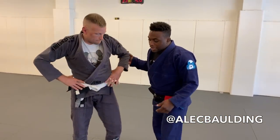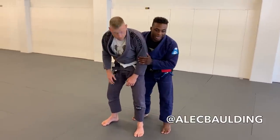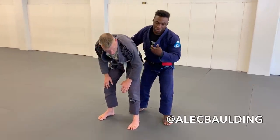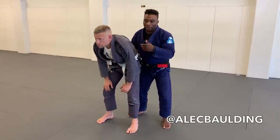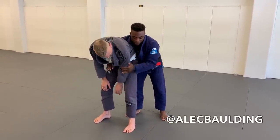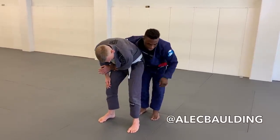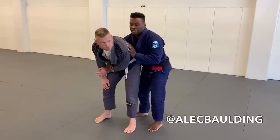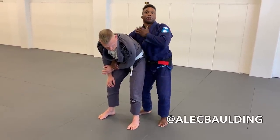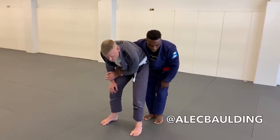The Tani Otoshi — you can do it from the front, but I like to show it from behind. Once I get behind the person, either from shooting or maybe they sprawled or I sprawled and took their back, I can control around the hips or with one of the arms. Whenever I'm going to do the Tani Otoshi, I always need to position myself so that he can fall without falling on top of me. You never want to throw someone on top of yourself.